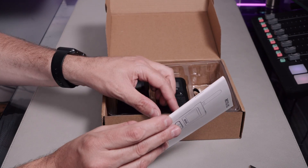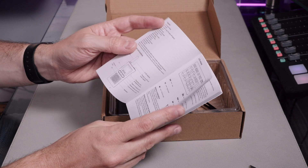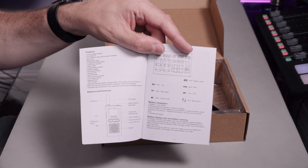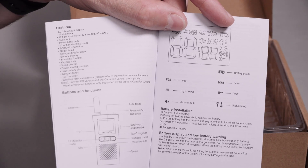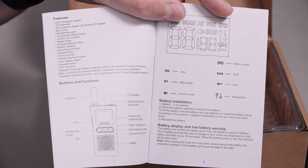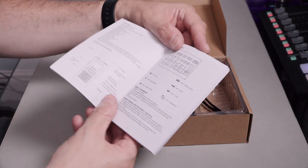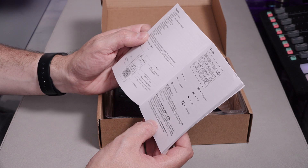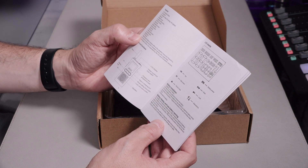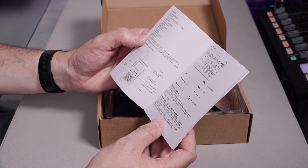I'll quickly show you the manual. There are the main features on the radio. It's a 16-channel PMR radio, and it just has standard stuff — it has a VOX function and a scan function. Apart from that, it's fairly ordinary.